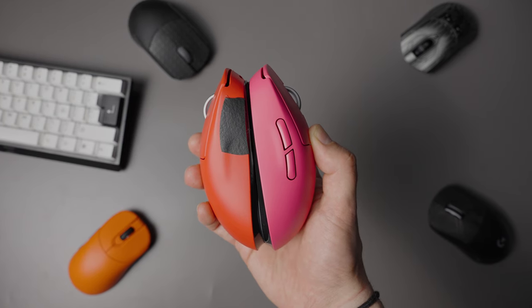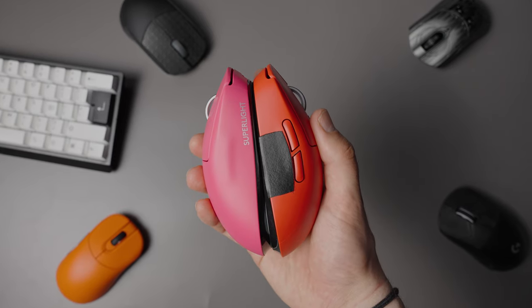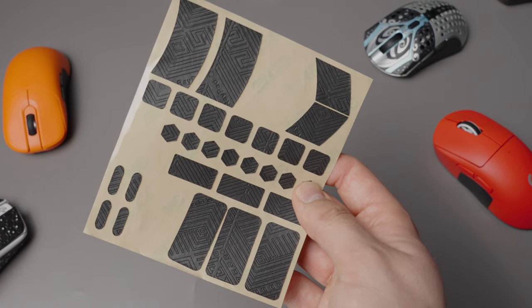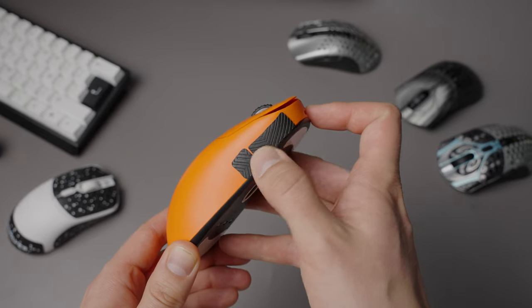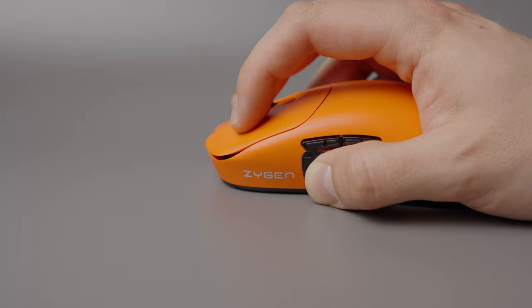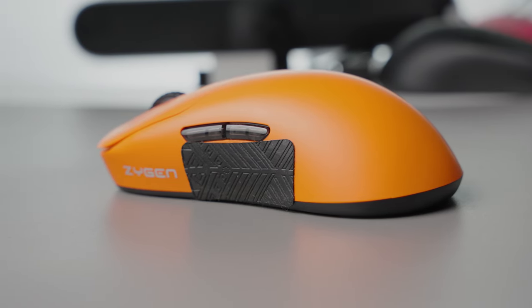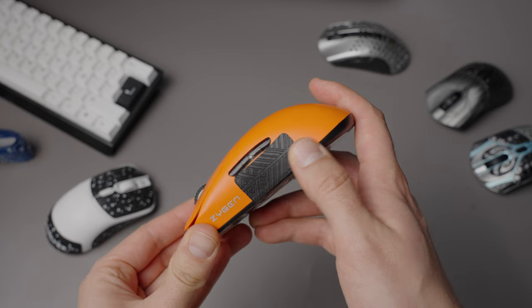I've used the Pulsar Super Grips on my GPX for about three months, and they are not quite as grippy as they were new, but they are more durable than other grip tapes I've tried. The X-Ray Pad Cicada Grip Tape I've used on my NP-01s wireless for about two to three weeks, and they still feel fresh with no wear whatsoever. The texture on the Cicada Grip Tape feels extremely nice, but they are not quite as grippy as the Pulsar Super Grips when new.